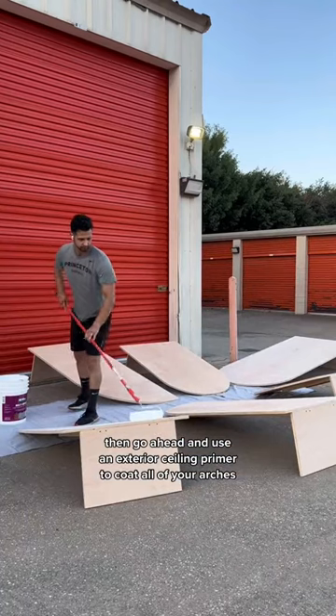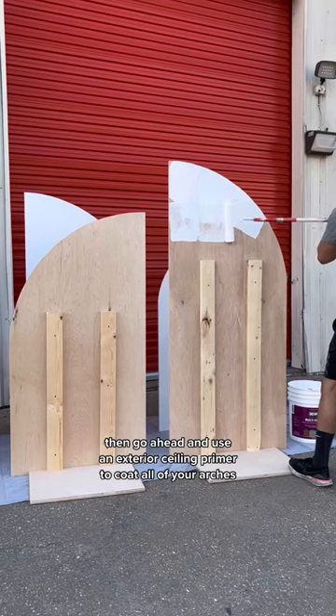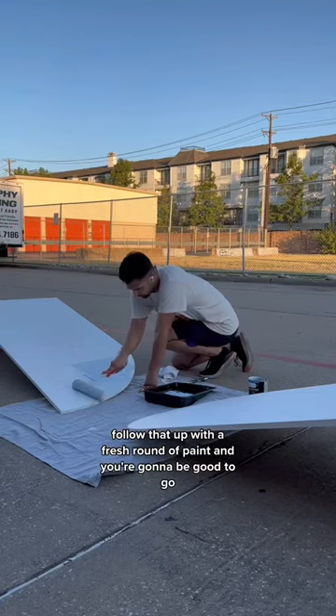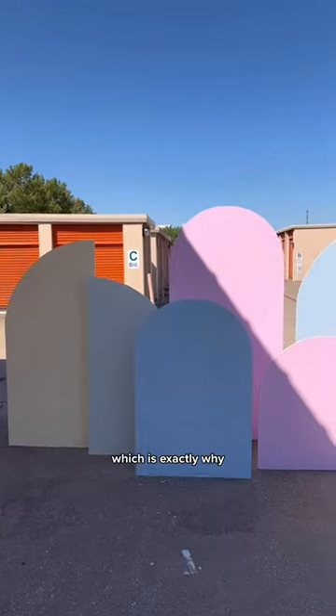Then go ahead and use an exterior ceiling primer to coat all of your arches. Follow that up with a fresh round of paint and you're gonna be good to go. These arches are just so simple and look so good.